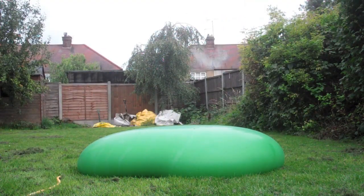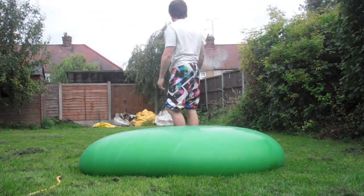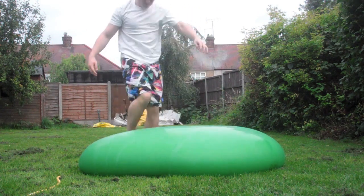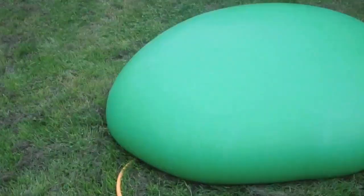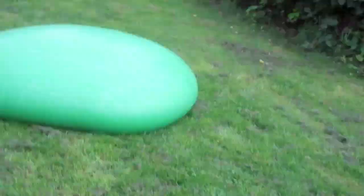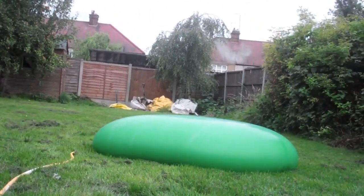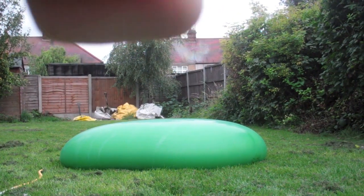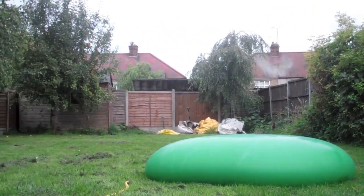That didn't burst. It actually hurt me, that one. What is it, not bursting? What else is there to do? I don't know why it's not... Right, I'm not aggressive at all, this isn't giving up, so I'm going to have to go full on this side. I'm going to get a chair and dolphin dive off the chair.